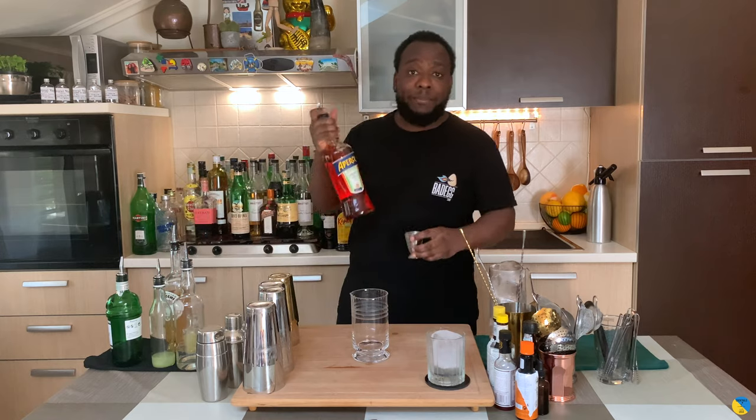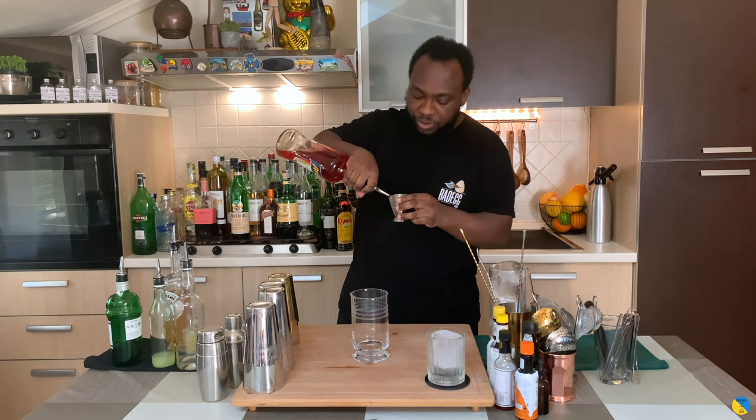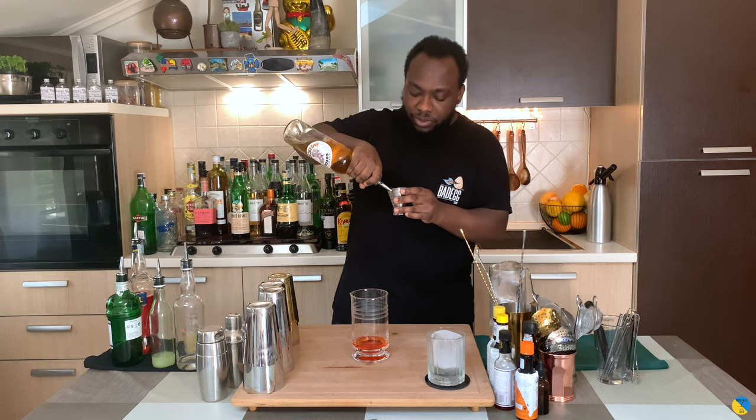We're gonna go with 10ml of Aperol and 10ml of Cocchi Americano. It's a stirred drink, so we're gonna add some ice cubes to our mixing glass.